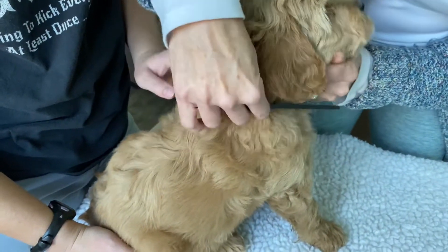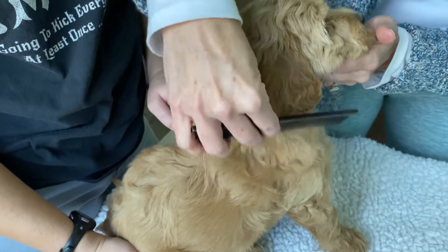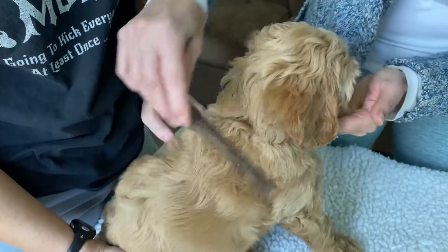Then we'll come back and do those last little ones that are kind of sticking out. You can see she's losing her patience with this — you don't have to hold her.